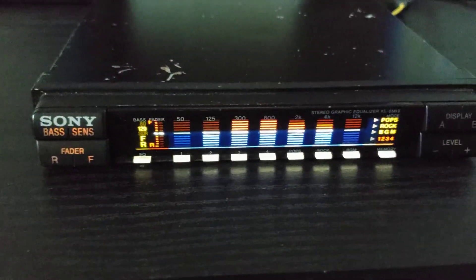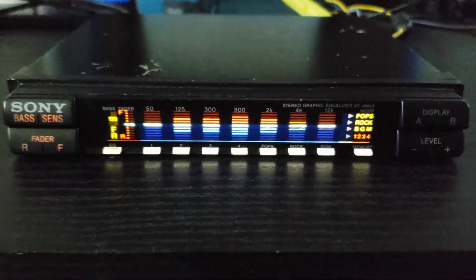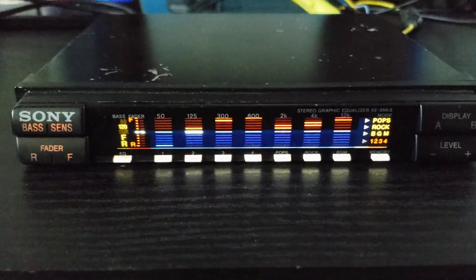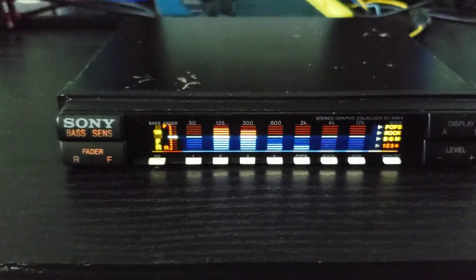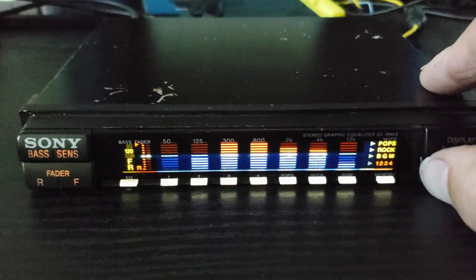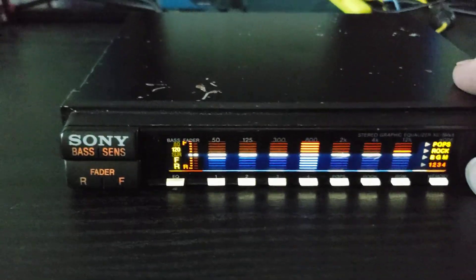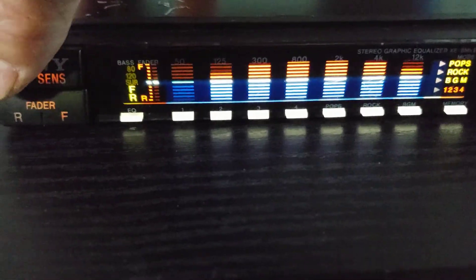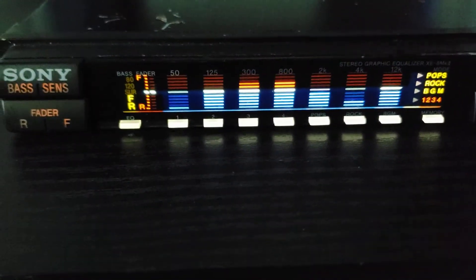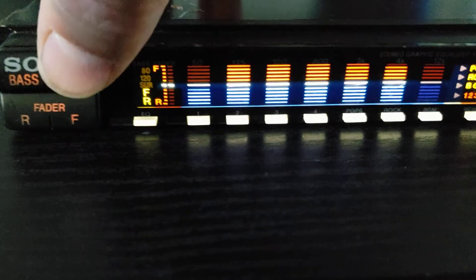The display can be set to display different types of settings. You can set your different levels for different settings, for whatever band you want to control — your equalization settings. Over here is your bass level, your fader control. Sensitivity — if you have a quieter source and the meters aren't moving, you can adjust the sensitivity over there.